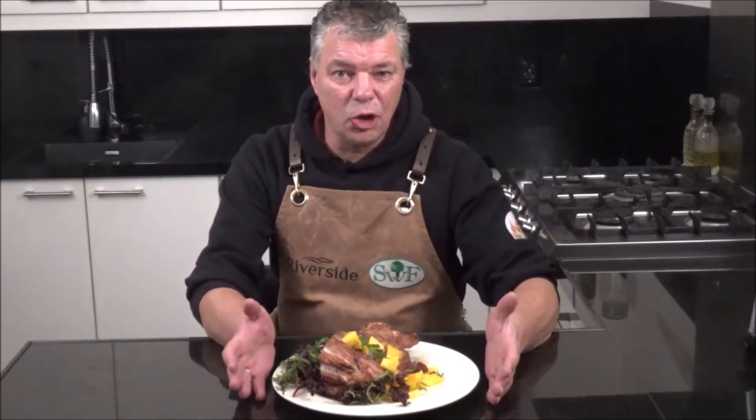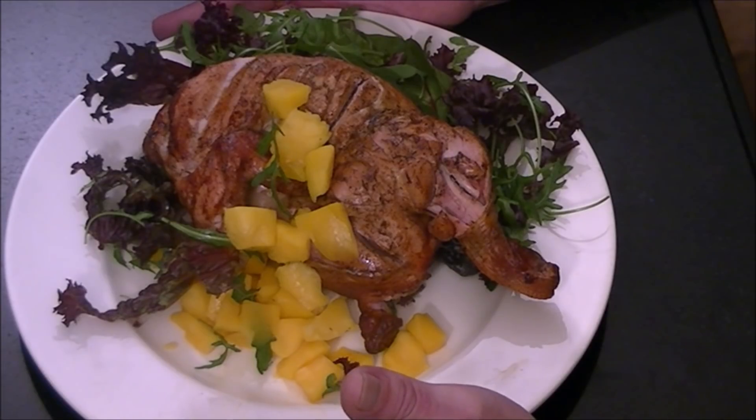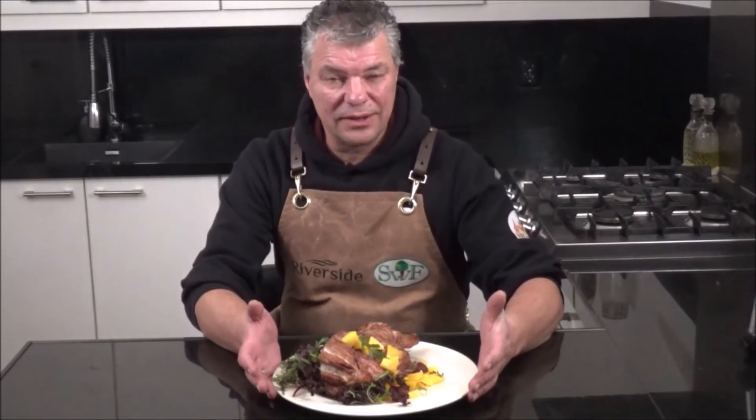Hi everyone, today we will make jerk chicken — jerk chicken like these. If you want to know how, stay tuned.